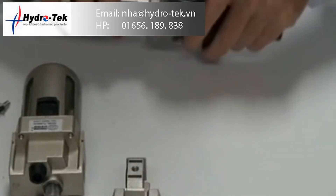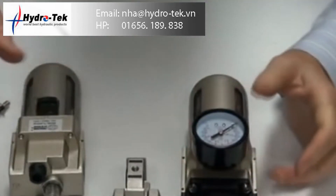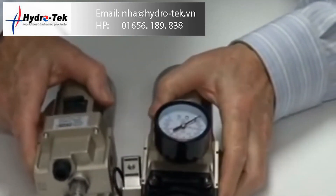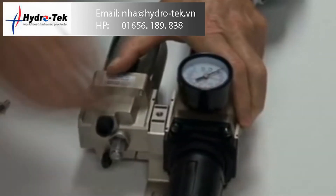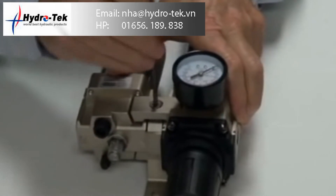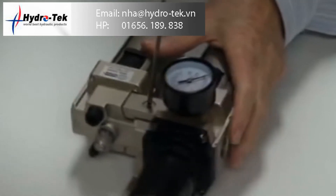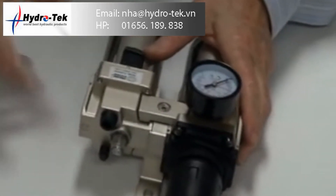It goes back in here like that. When it's complete, you'll see it goes onto here and locks back into place. When you're ready, you can put this whole assembly back together — it clamps back in, goes back on, and it's done.